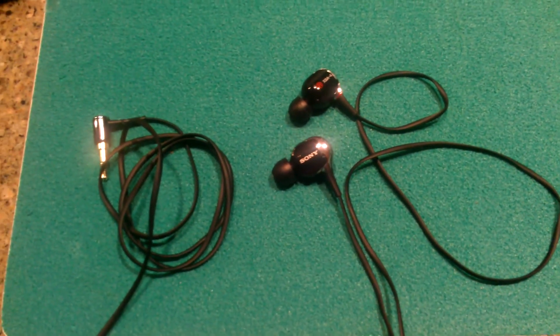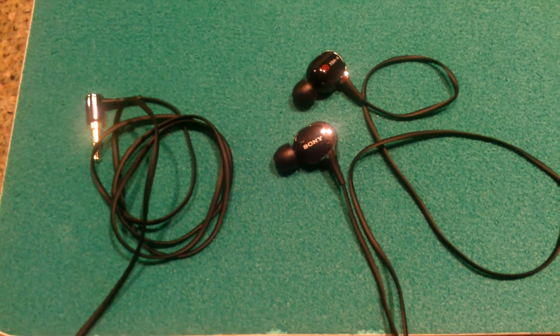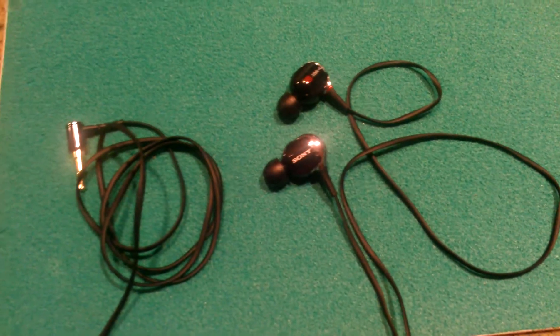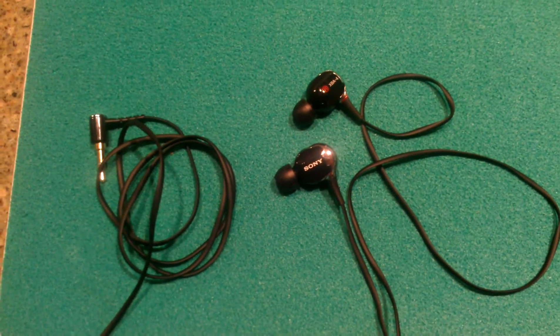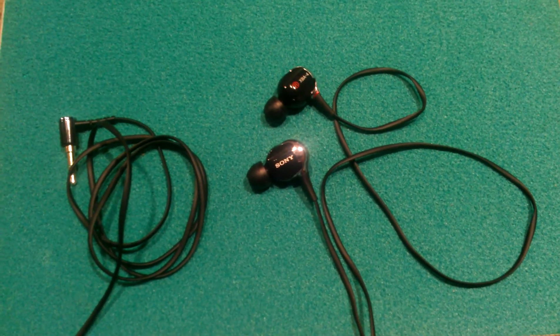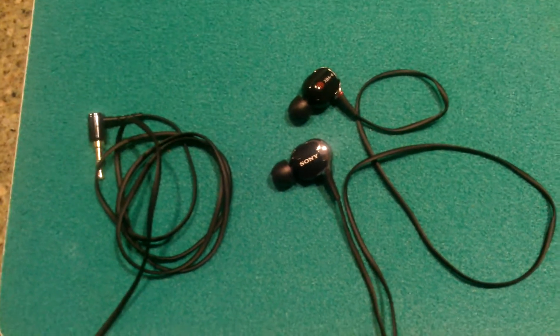Hello YouTube. This is a comprehensive review of the new Sony XBA headphones — balanced armature quad drivers. I'm going to be talking about the sound quality, the build quality, and my general opinion. This video is my opinion, so you can agree or disagree however you like.